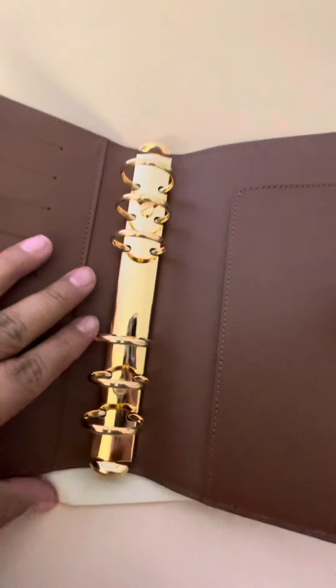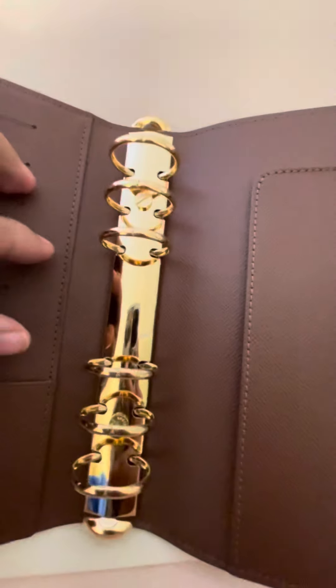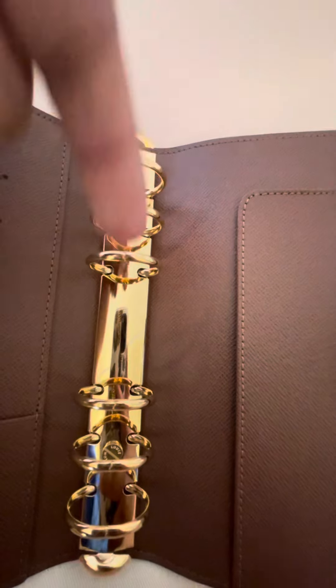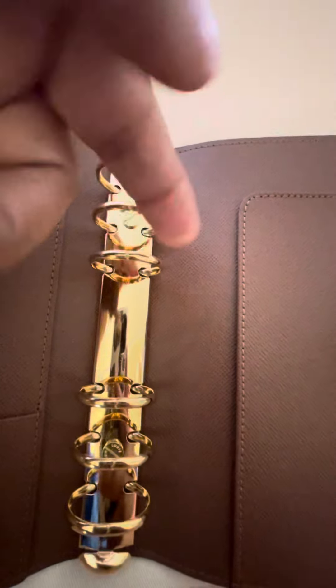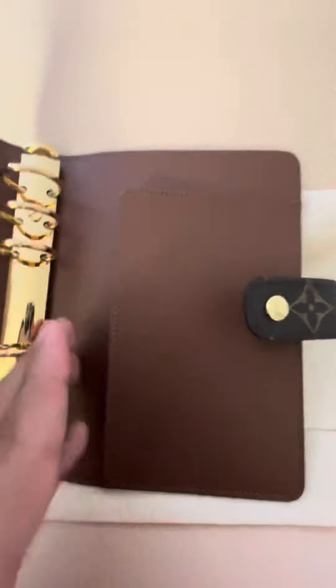Here are the rings, which look perfect. This one is off a little bit — I don't know if you can see that — it's a little bit off. But other than that, everything looks perfect. And here's another slot, and here is the pen loop.